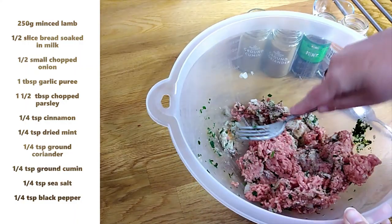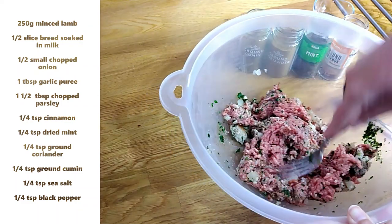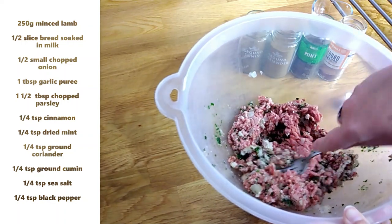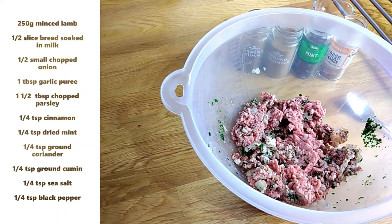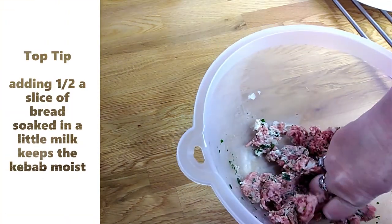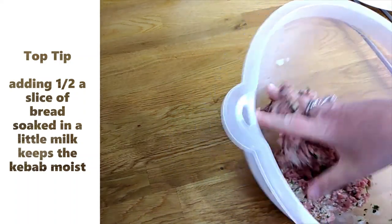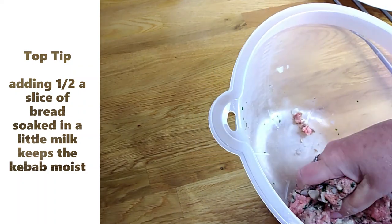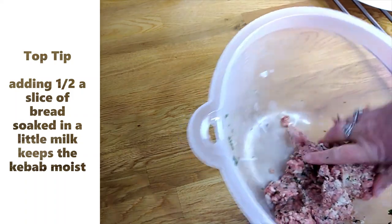You just want to start to break up the mince and mix in all the ingredients. The easiest thing to do is then use your hand and just start to mash all the ingredients together. It really doesn't take long — just mix it all up and then you can start to make your kebabs.